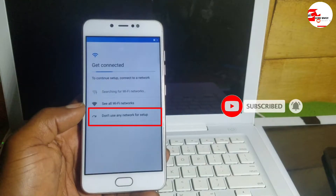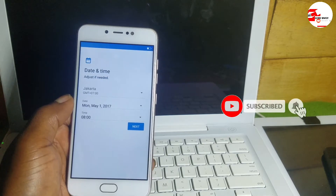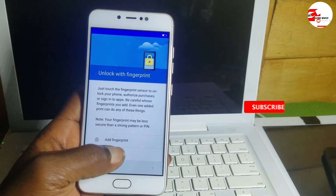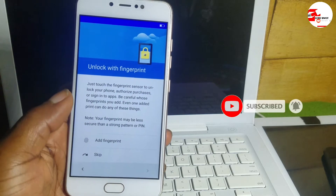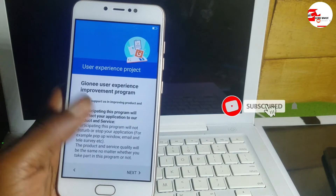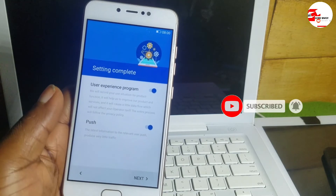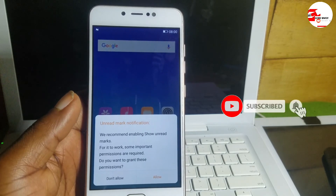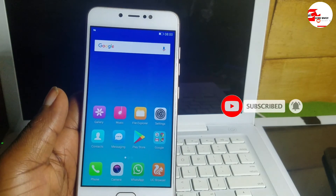If the 'Don't use any network for setup' option is not showing in the menu, you can watch the video to the end or check the description link — I will link a video that will help you bypass it. If you do know your Google account, you will be instructed to input the previous Google account used on this device before the factory reset. If you don't know it, I will leave a link to my other video in the description. Thanks for watching, peace.